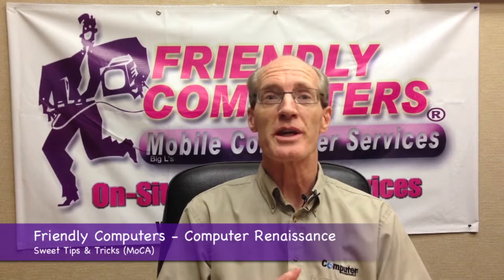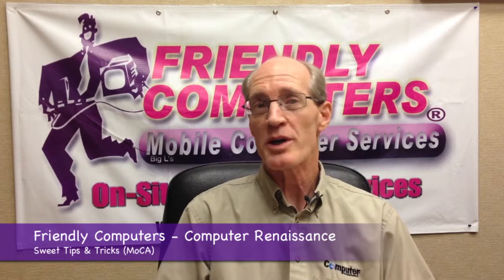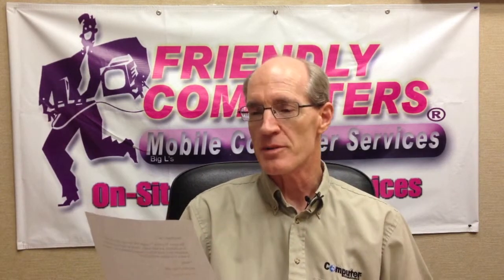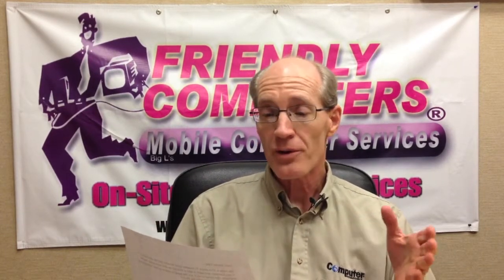Hello and welcome to another Sweet Tips. Today we have a question from a customer in Utah. Dear Sweet Tips, we have a TiVo and a TV located in our rec room and we also have a TV in our bedroom and want to add a TiVo but we don't have the wired internet available.